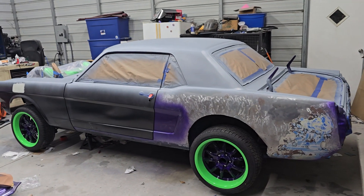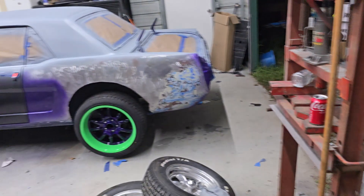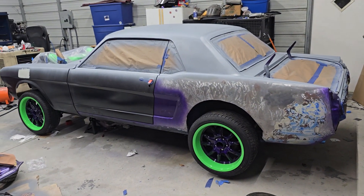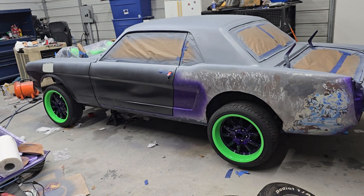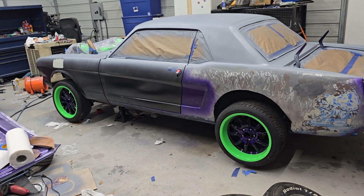What's up everybody, coming at you kind of late — it is dark outside, don't mind all the junk in my yard. Wanted to get a quick video out for the Sunday update.